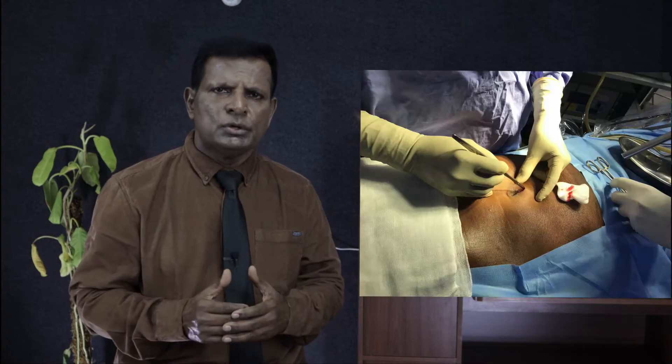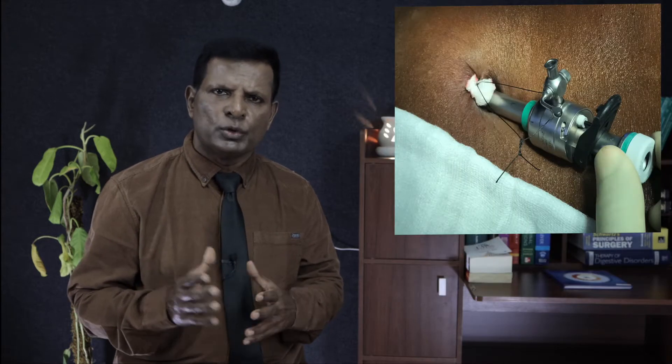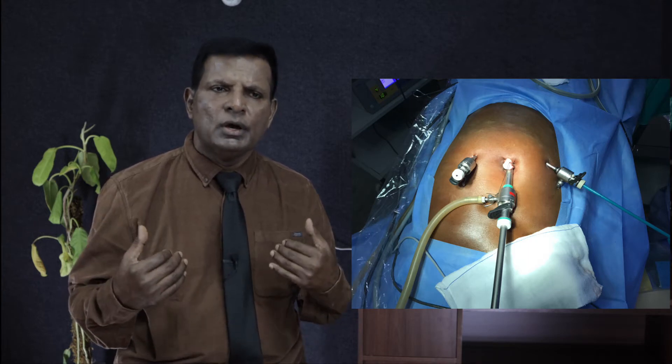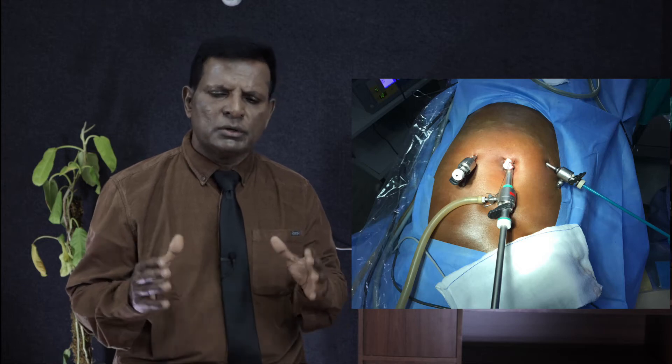Generally, we use three ports: the sub-umbilical port for the camera. We don't use the balloon — we use telescopic dissection. We use the contralateral port and we are not using the midline port. If you are a midline port person, you can keep doing it. But we feel it is very comfortable; we don't strain our shoulder or our back. Deploying the mesh for bilateral hernia is very easy with the contralateral port rather than the midline port.